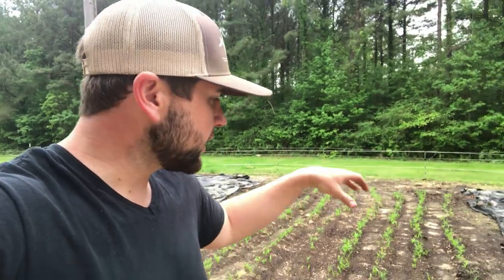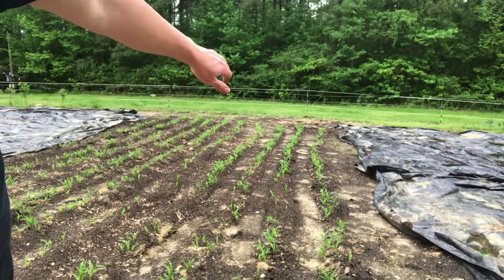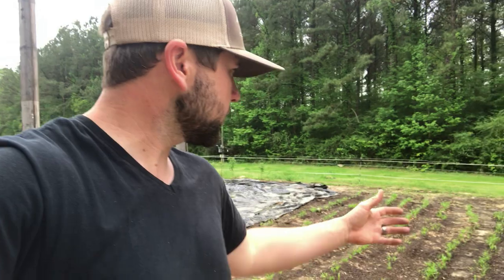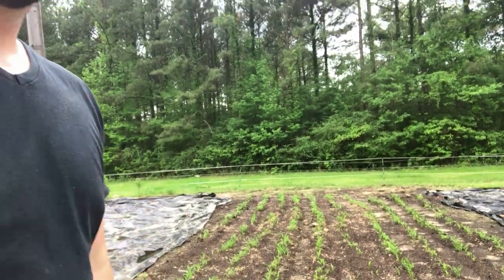We put cottonseed meal, which is also nitrogen rich, and then we mounded up next to the row with high-quality topsoil. We put tons of nitrogen and had good quality soil, so the germination rate looks great — plus it's very warm. Now that germination is done, what's our next step? How do we keep the corn from dying, keep it from falling over, and maintain a good stalk all the way through the season to make beautiful ears of corn?